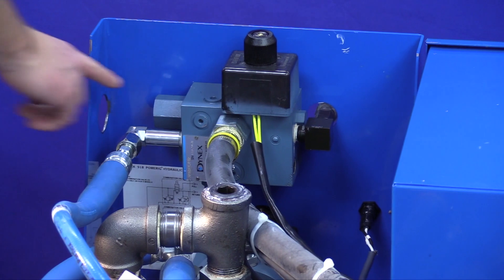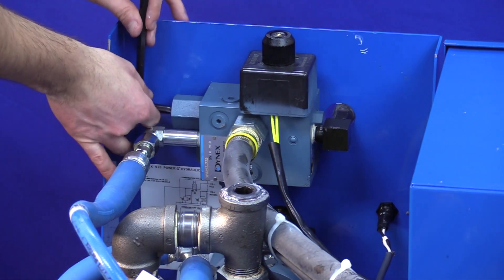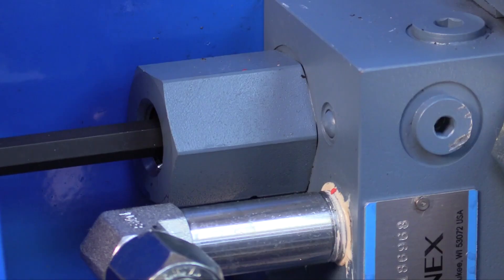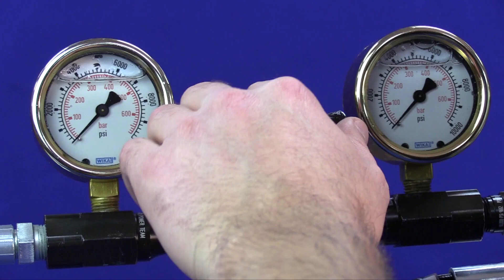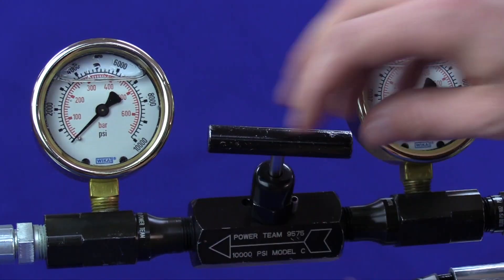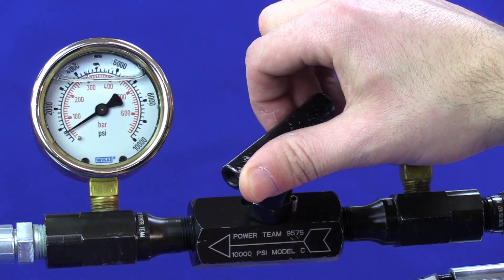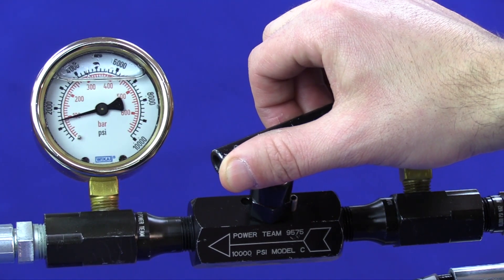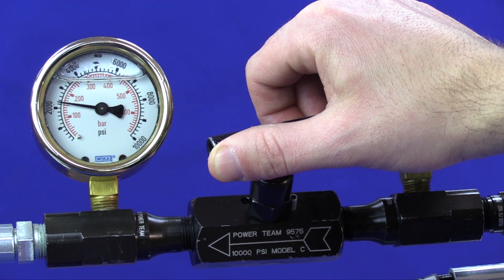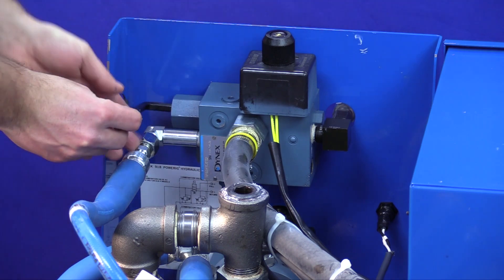To adjust the return pressure, locate the return pressure adjustment screw on the combo valve using a 5/16 hex. To increase the pressure, turn clockwise. To decrease the pressure, turn counterclockwise.